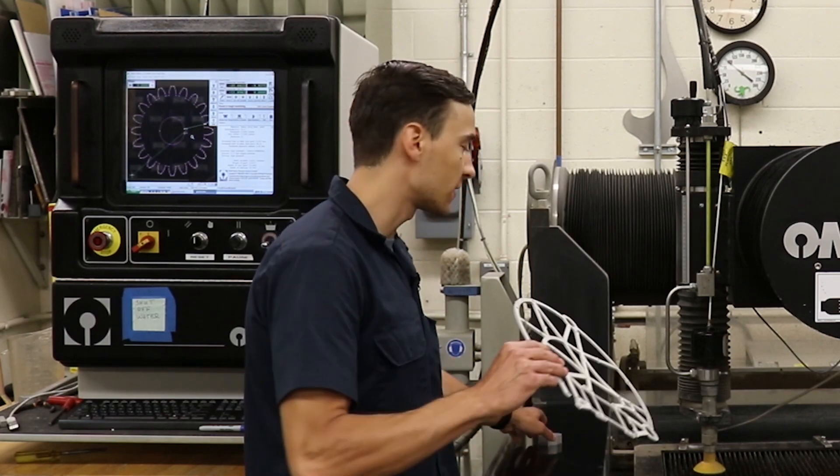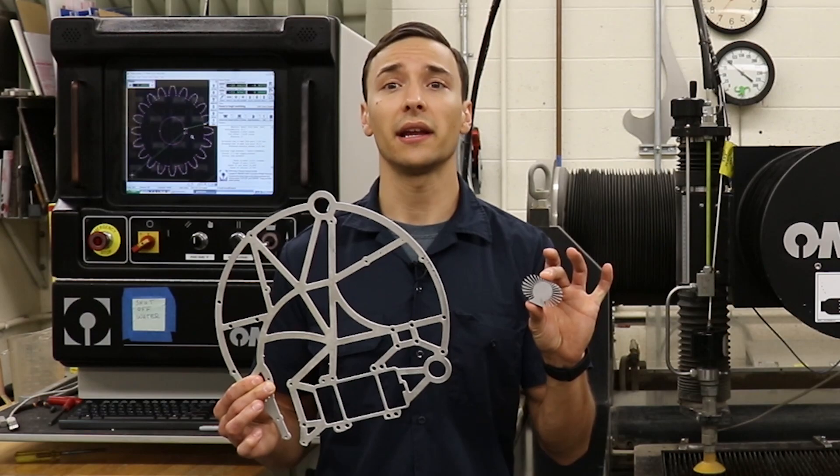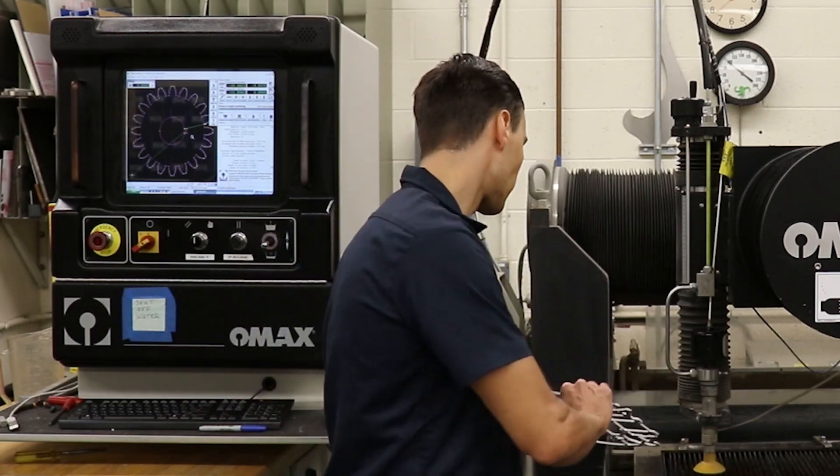This machine is extremely helpful when cutting out complex two-dimensional geometry that would present challenges on other machines like a lathe or a mill. When the machine is in operation, the material is submerged underwater to help capture any airborne particulate matter and to help decrease the overall noise of the machine.